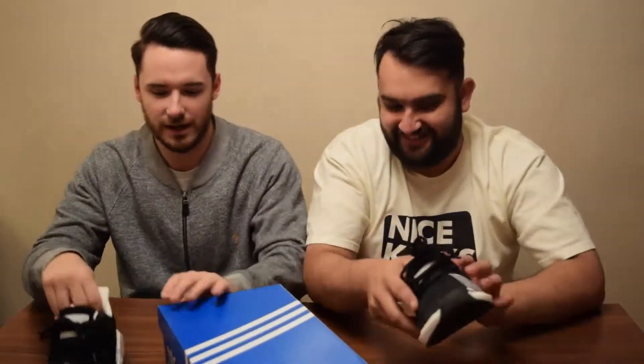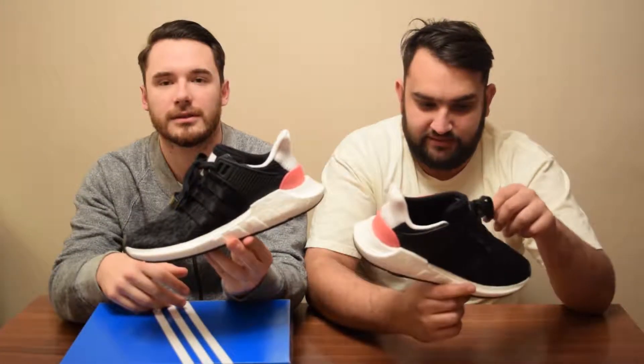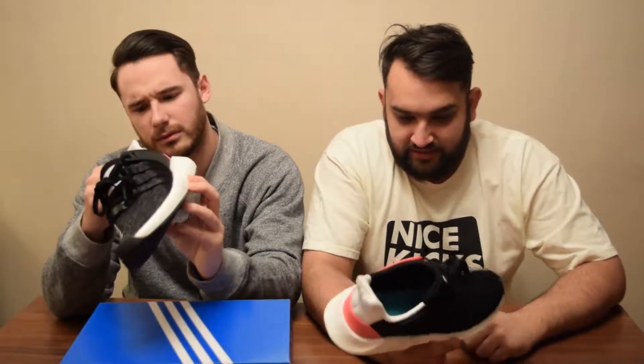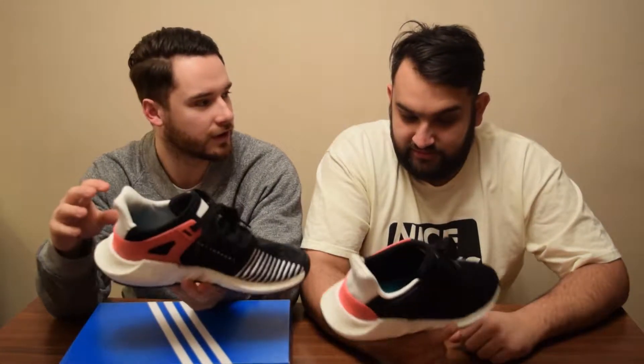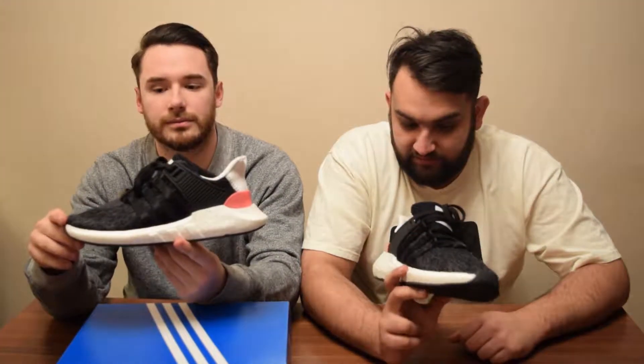Welcome back to Sneaker Feature Work Accessories — it's another latest pickup episode. We have the EQT Supports. There was quite a lot of anticipation before they came out. This is the first shoe of this silhouette — they've done a lot of EQT Boosts, but this is a total remodel of the shape and the shoe. Apparently it is the comfiest Boost yet.